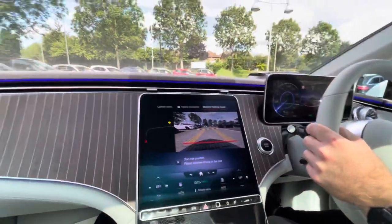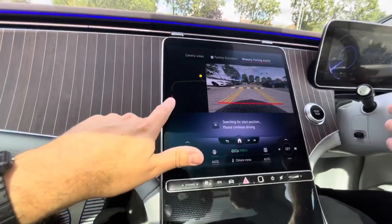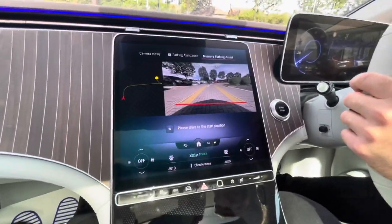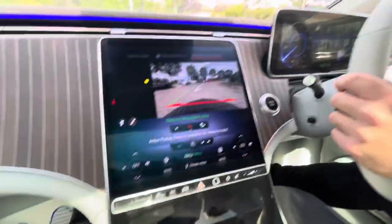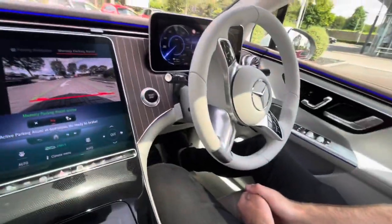We're back now and driving towards where we started before. You can see these little maps come up, so all we've got to do is drive towards the start position and then we can let the car take over. We stop the vehicle to park, then press the park button, and our memory park assist will take over.